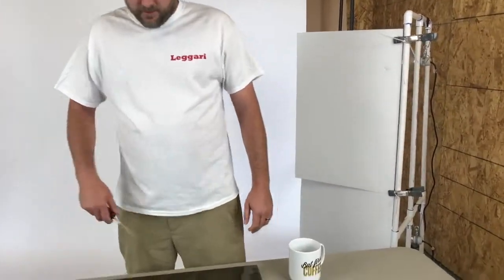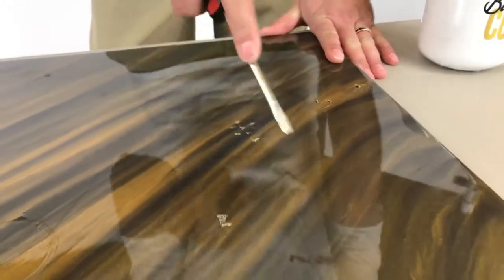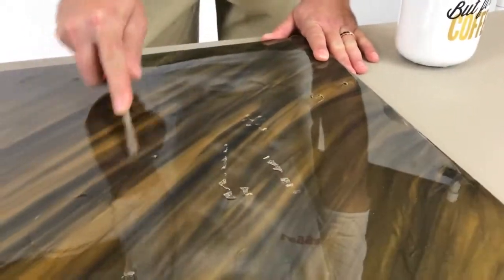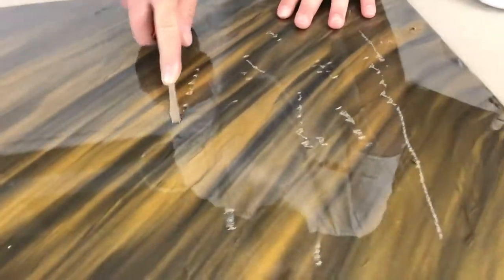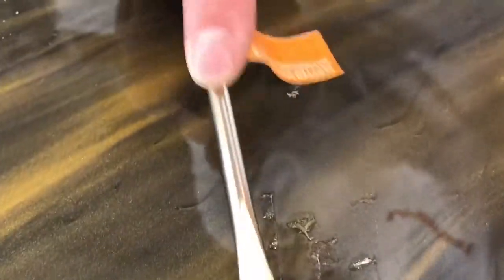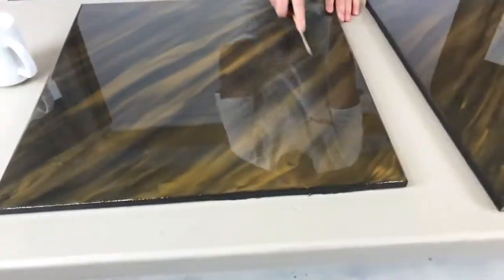Alright guys, I'm going to take a screwdriver to both of these so you'll see the difference. This one is just soft — and this is not how you want your counter after three days. Come over here with the same pressure — as you can tell it just sounds like I'm scratching glass.